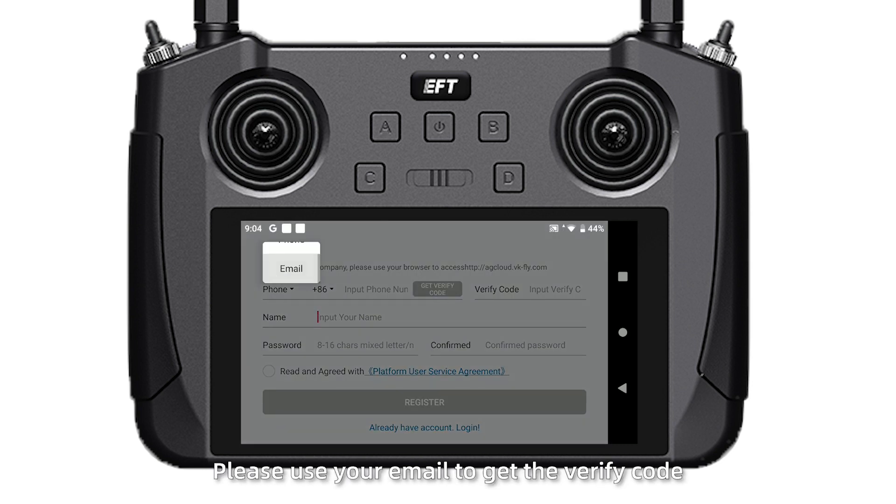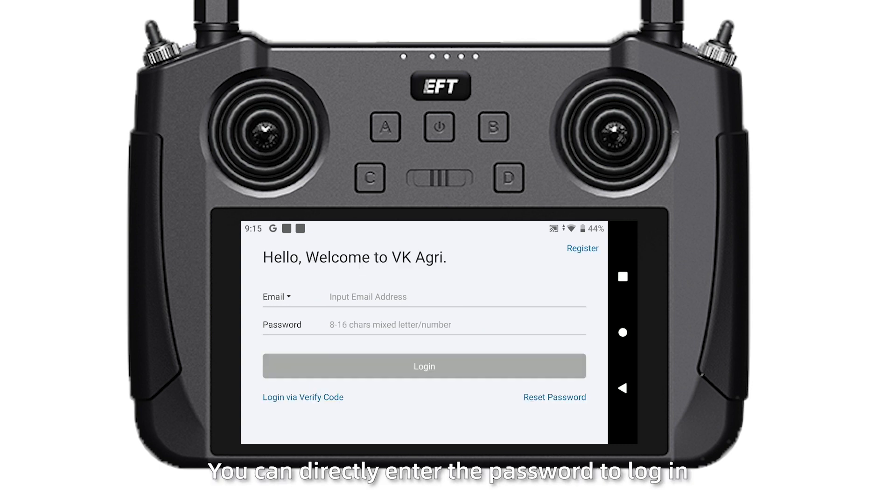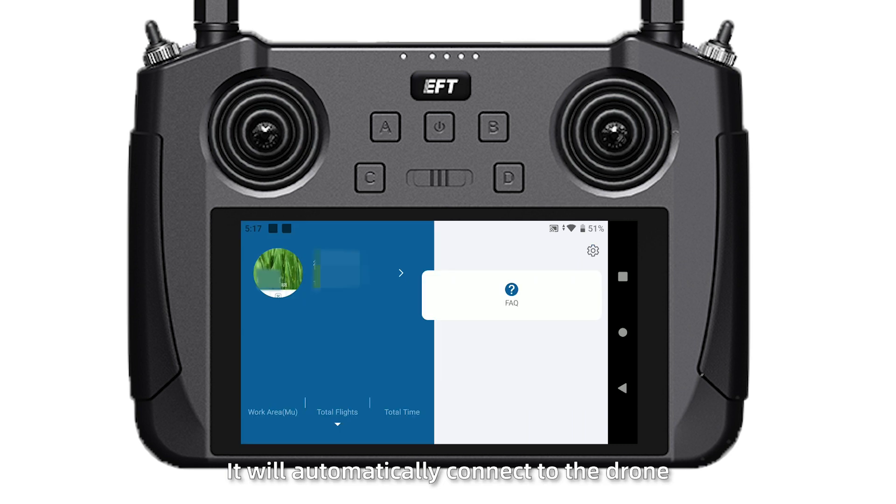Please use your email to get the verification code. If you already have an account, you can directly enter the password to log in. It will automatically connect to the drone.